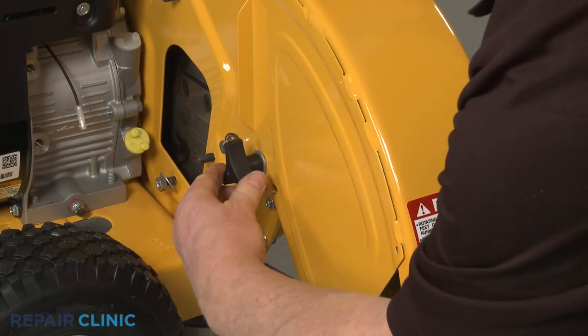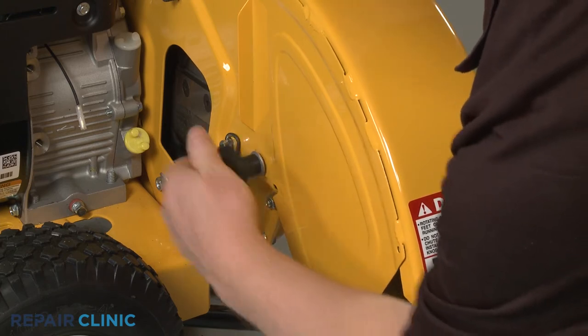Next, unthread the two retaining knob screws securing the bottom of the discharge chute.